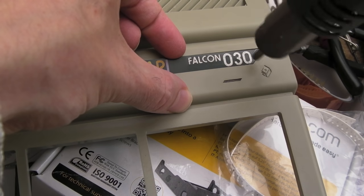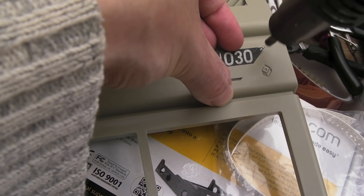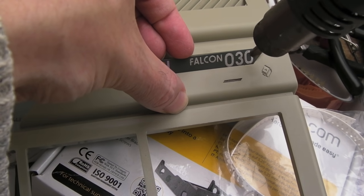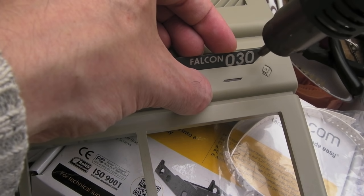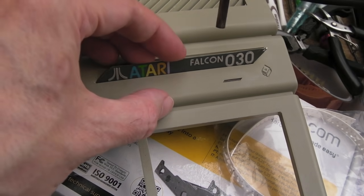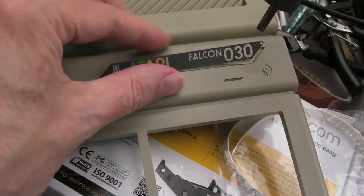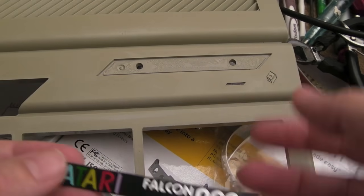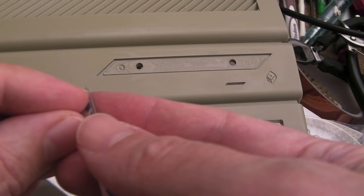It's getting blooming hot — you can see it lifting. I'm doing it this way to try and avoid bending it in the middle, because if you get it off in one piece you could always stick it on something else or keep it in case you want to put it back. You can see the glue separating on the back. There we go — I'm not even going to clean off that little bit of sticky residue because it'll assist with the replacement.